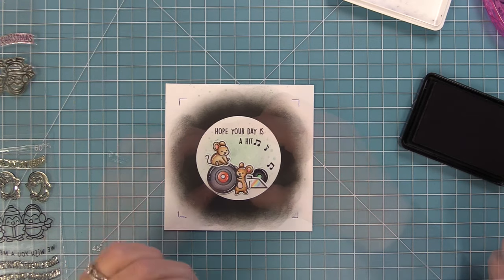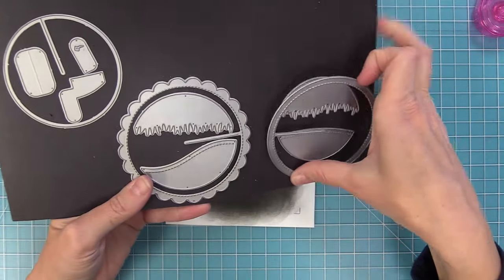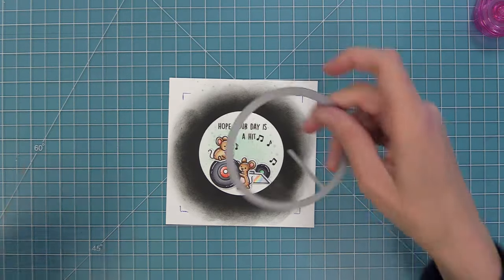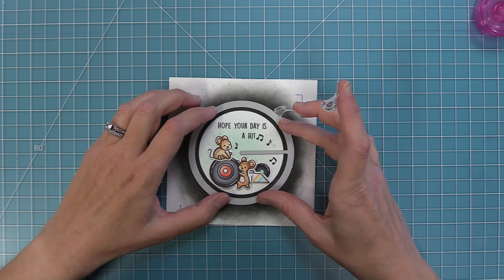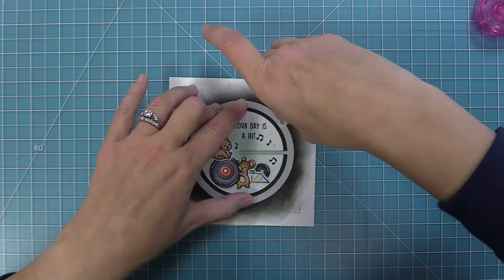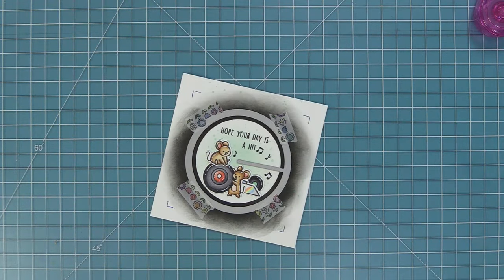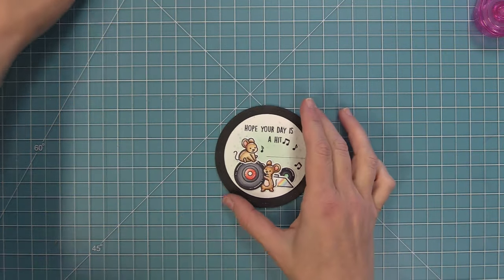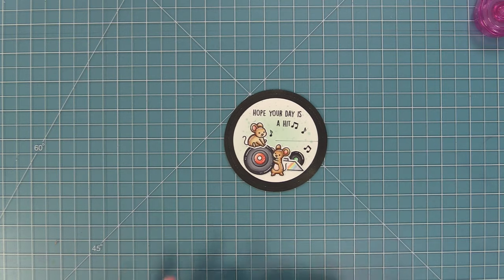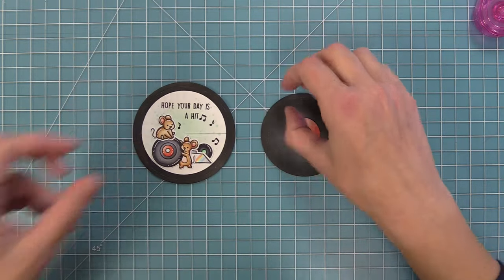We're using the main base piece from the original Give It A Whirl set, which has a great stitched circle shape with a little cut line just like our moving piece. We line this right over top with that cut line at around three o'clock, just like we did with the record we die cut earlier. Once lined up, we hold it in place with washi tape and run the whole thing through the die cut machine, giving us our main base piece with the cut line for our interactive mechanism. Now you can start to see how the two pieces layer up and look like a little record — with the surprise scene underneath.